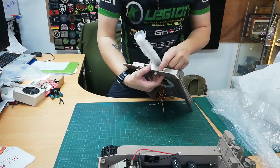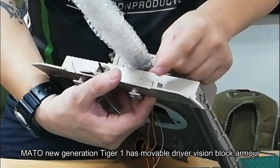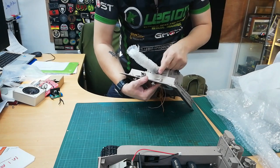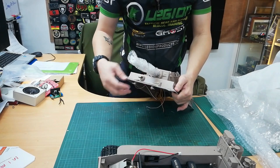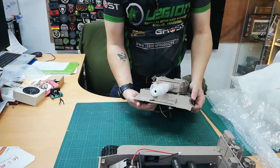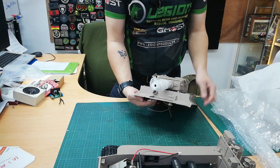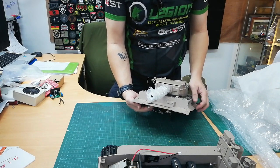The previous generation of Mato hulls did not have a movable driver's vision block — this is a recent addition by Mato and it's movable. So for you guys who love details, this is really nice. The machine gun is also movable recently — previously it was fixed. So if you want to be creative, you can put a micro servo there to move the machine gun, giving a very realistic movement.